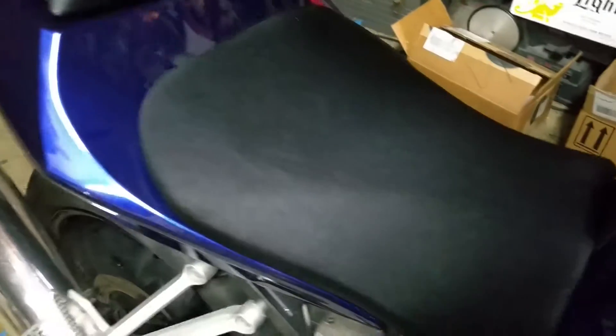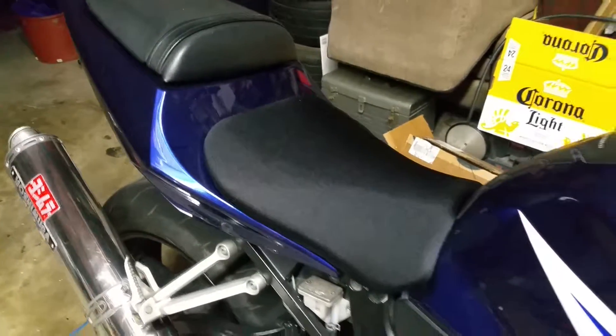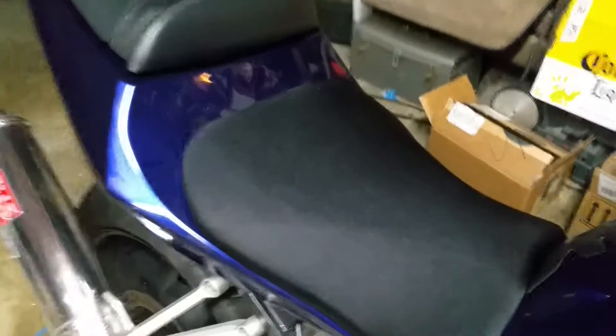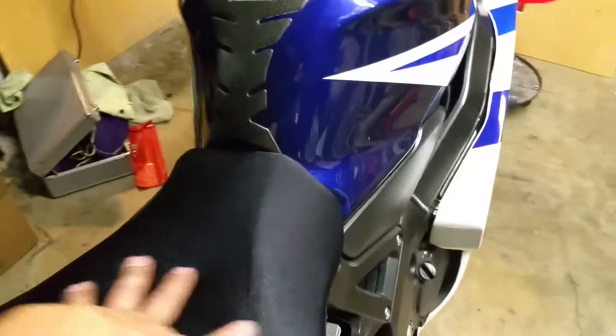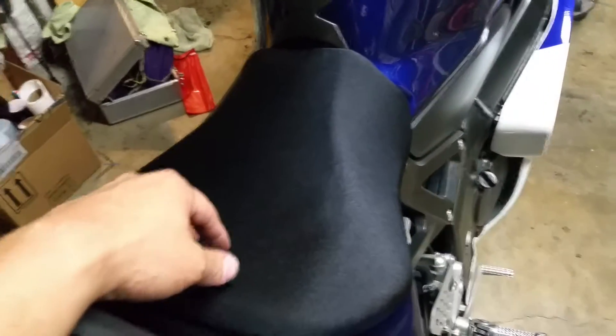There you have it — a nice little reupholstered seat, good for another 16,000 miles! Don't be afraid to get in there and do it on your own. I love the way it looks — it's got a nice shiny sheen to it. You saw what it looked like before. As always guys, see you next time.